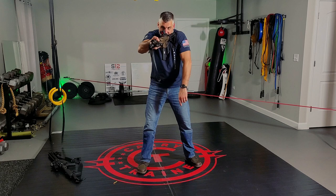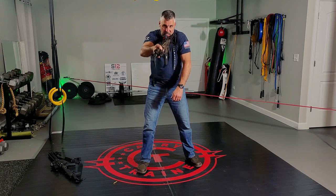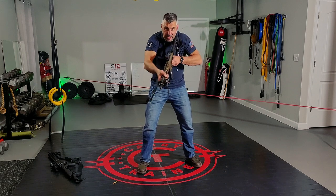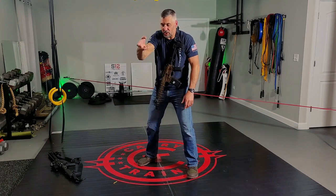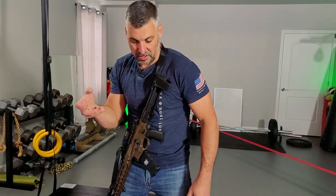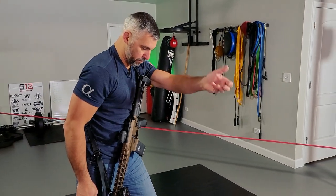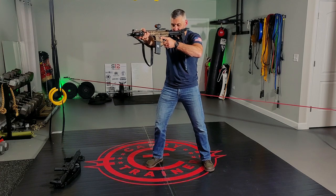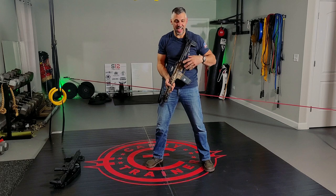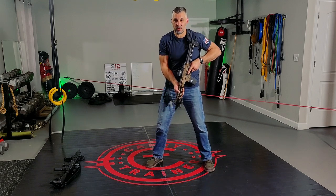As the gun gets mounted, you are bringing the buffer tube to your cheek — that's your cheek weld. We want repeatability. I'm not bringing my face to the gun; I'm bringing the gun right up into my line of sight. As I do that, I am pulling the gun back into me and driving my shoulder forward. The support hand is pulling into the shoulder and the shoulder is driving forward. This pulling and pushing creates a locked-in position. Things like chest carriers, body armor, heavy jackets, or hunting coats will change how this works slightly.